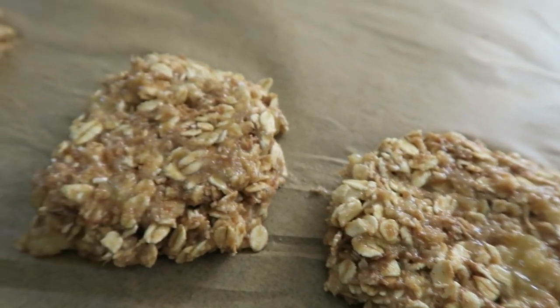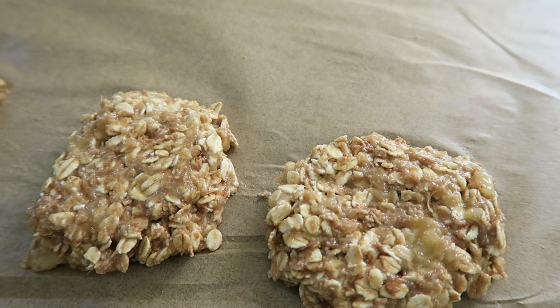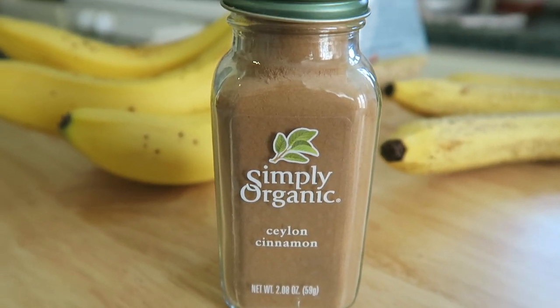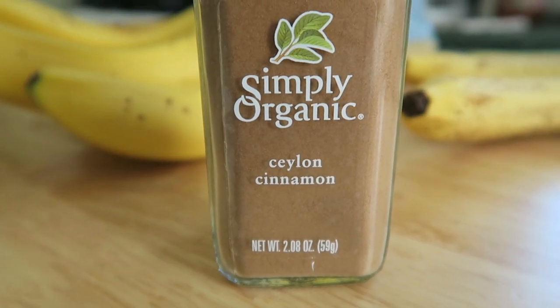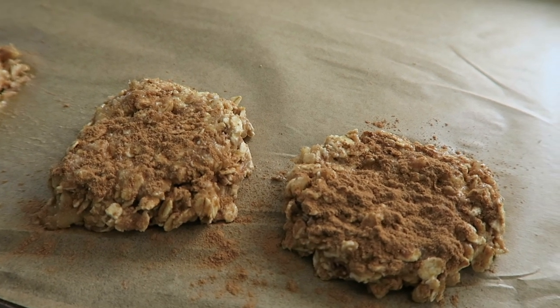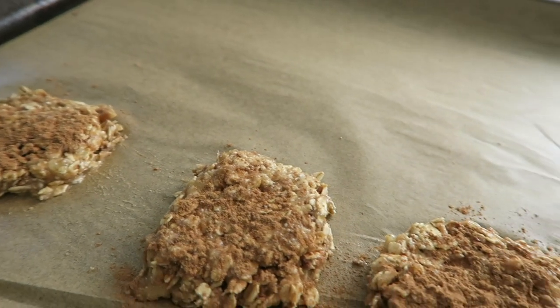I'm going to add some cinnamon to the top and pop them in the oven at 350 degrees for about five to ten minutes. You'll know they're ready when your house smells like cinnamon or smells really good. I use this brand of cinnamon — it's not a really strong cinnamon taste, so I can add a lot without it being overpowering. I really recommend it. This is what they look like before going in. Pop it in for around ten minutes, and you'll know they're done when your whole house smells like amazingness — seriously, it smells like banana bread cooking.